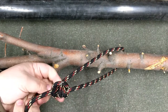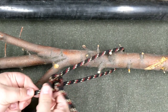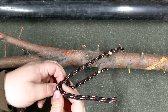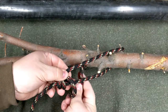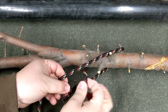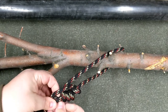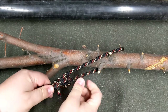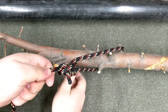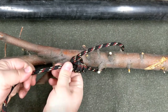Sometimes with a nylon rope this knot can get a little slick and slide on its own. If that happens, just add some extra wraps and throw a few more hitches in — that can solve the problem and keep your taut line from sliding around on its own.